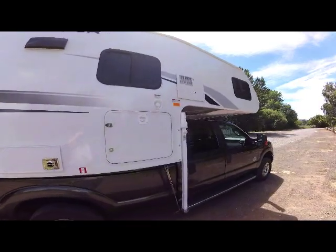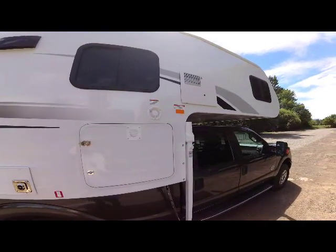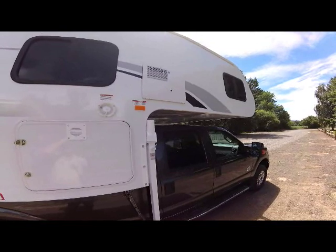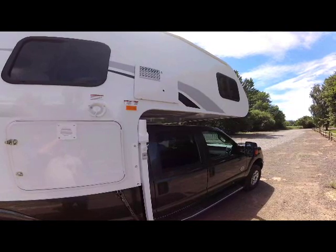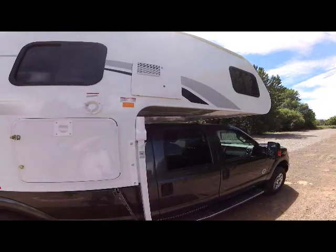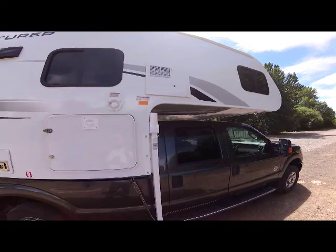Continuing up to the front, you'll see all the windows are a dark tinted, true thermal pane window. At the top is the six-gallon DSI water heater, positioned up into the bedroom area. The propane tanks are at the front and the battery is in the front base of the camper, so all the weights are carried forward, giving you the ability to carry on short bed trucks.